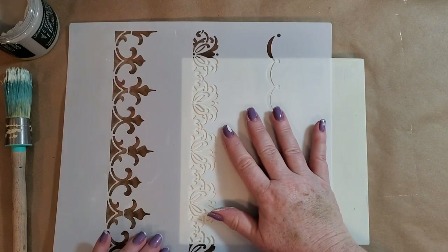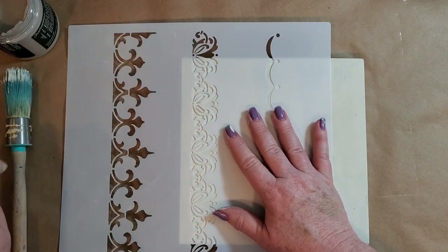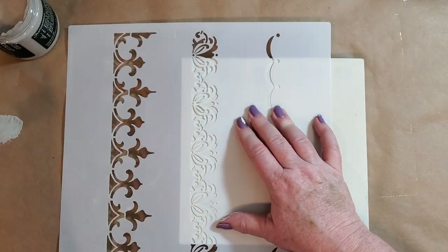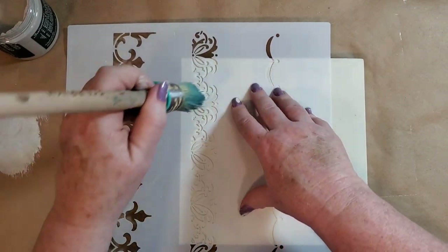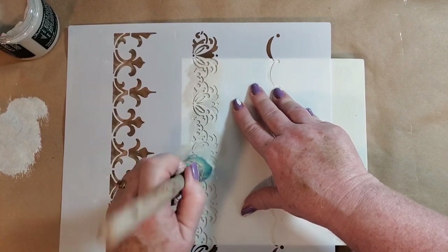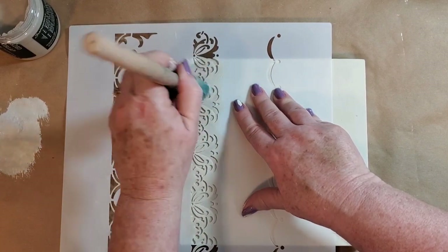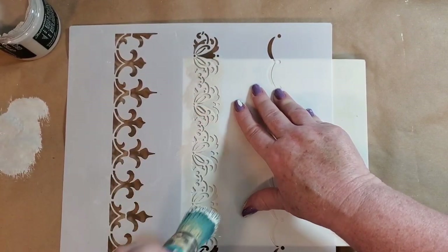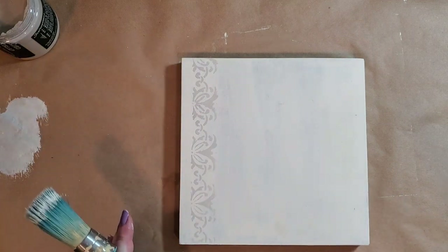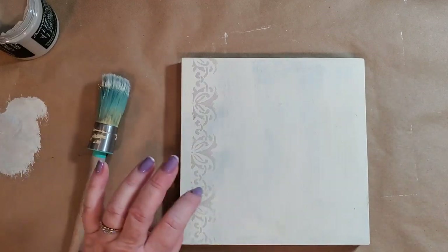Our board's dry and I'm going to take our borders stencil and bring it out a ways from the edge. I'm taking Faded Burlap DIY paint and I'm going to put some on the brush, blot it on the side so I don't have a ton on my brush, and just come in here nice and soft. I don't want it to be overpowering and I did not use the adhesive on this. If there's a little bit that goes under that's okay because the whole thing is it's kind of supposed to be funky. I'm just going to do it on the one side.